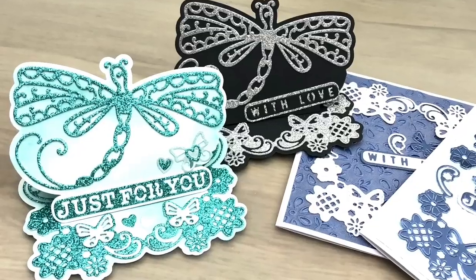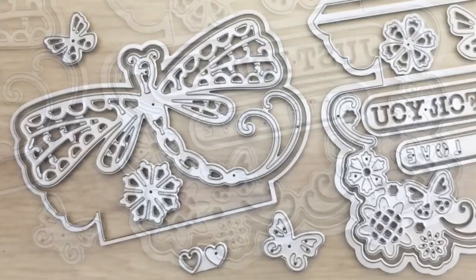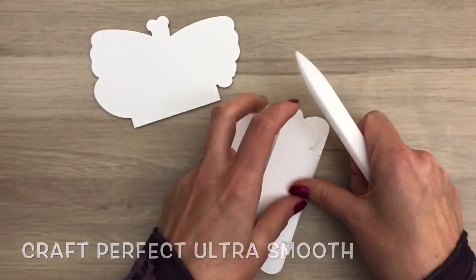Hi, I'm Geri from Geri's Craft Room, and in this video I'm going to make cards with the new Tonic Studios Designer's Choice Dice Set. It's an exclusive limited edition big die set with lots of options for different projects. I'm going to show you easel cards and regular cards to give you some ideas.